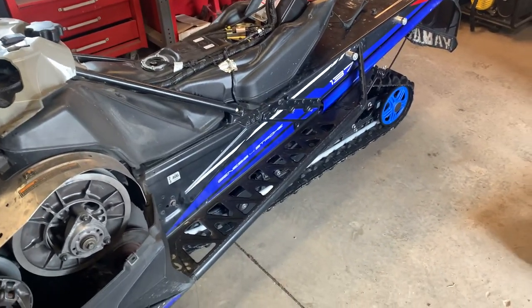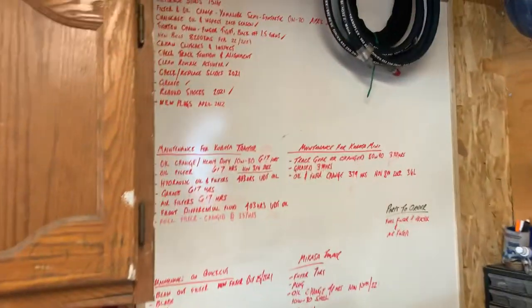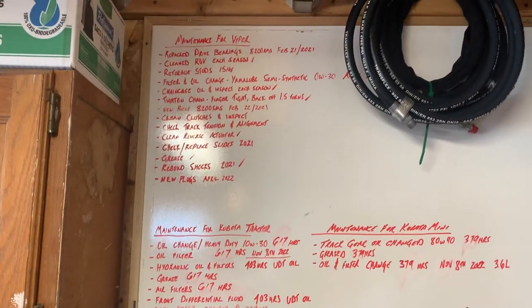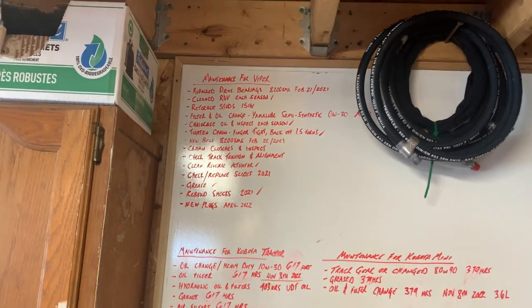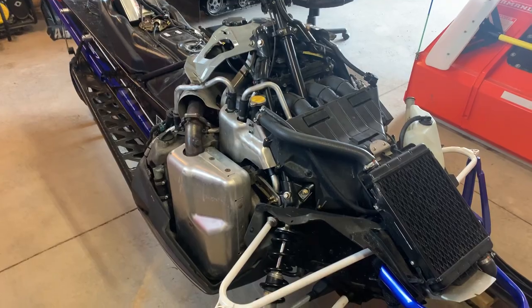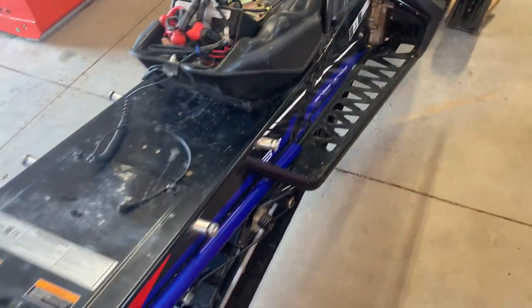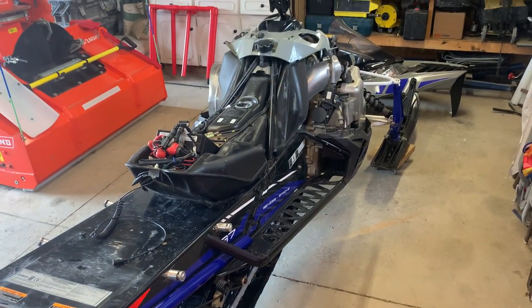I usually do the skid bearings every other season, so that's due. That's actually my checklist of stuff for all my equipment and toys. If you don't have a maintenance board, it's not a bad idea to have one — because we all know my memory's not like it once was, so it's good to write stuff down. Anyway, I'm gonna dive into this over the next few days and see what I find. Stay tuned, I'll have some more videos shortly.